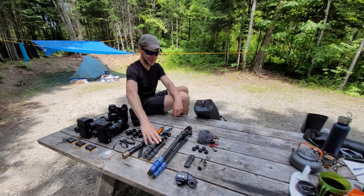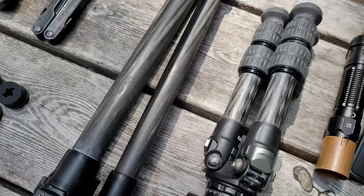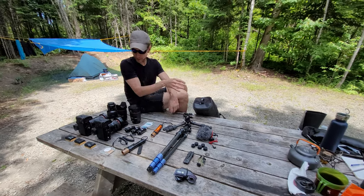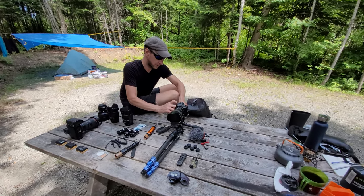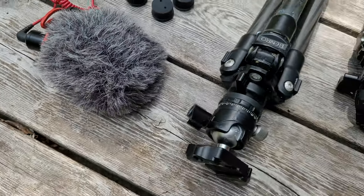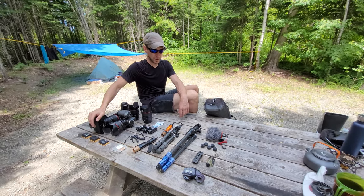And then my two tripods. They're both super small because I'm shooting very low these days — I know I don't need bigger ones. I have bigger ones at home but I can go extremely low with these. The microphone goes on top of the camera with the 16-35mm when we're talking, so the sound might not be perfect.